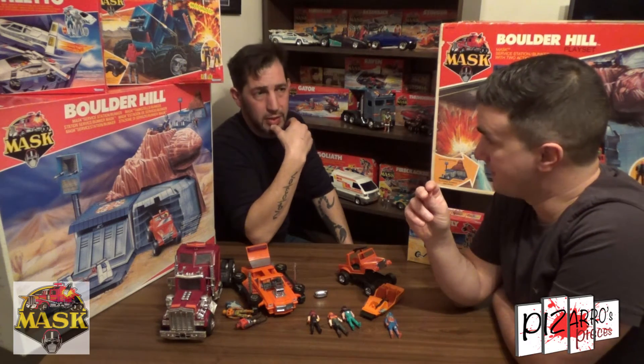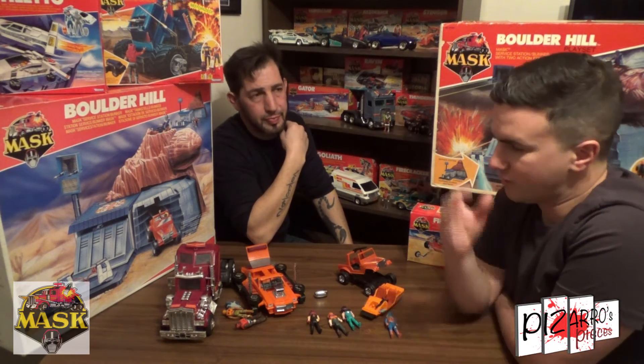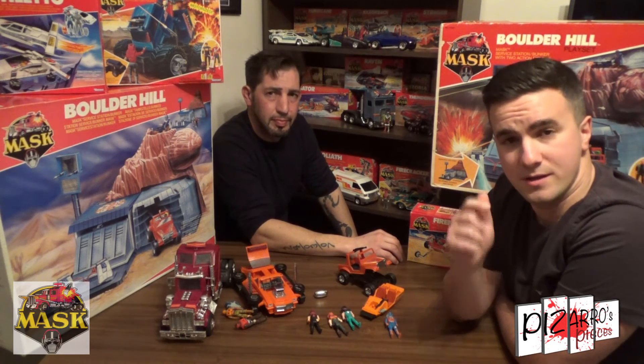I've been speaking to Rob about doing one on Terminator possibly, and maybe Transformers as well — some G1 Transformers. I'd like to thank you all for watching. I hope you've enjoyed the three videos that we've done on M.A.S.K. We try and keep it short — we don't want to do 30-minute videos and drag it out too long, so we've split it down into part one, part two, part three. We'll do more in the future. Don't forget to subscribe, give us a like, and if you've got any comments or anything you want to ask Rob, feel free to put some comments in the box below. You can find me on Twitter, Instagram and Facebook at Pizarro's Pieces. Thanks for watching and we'll see you soon.